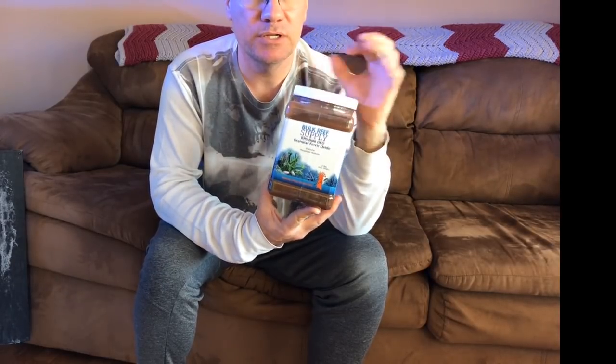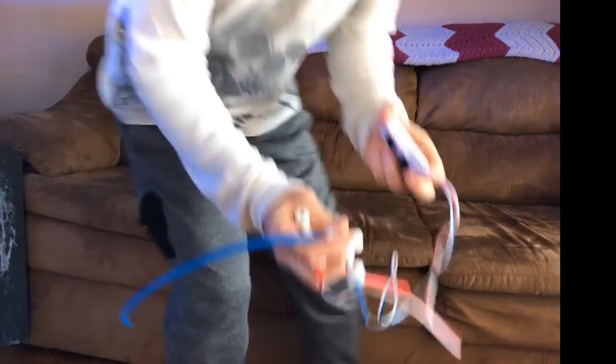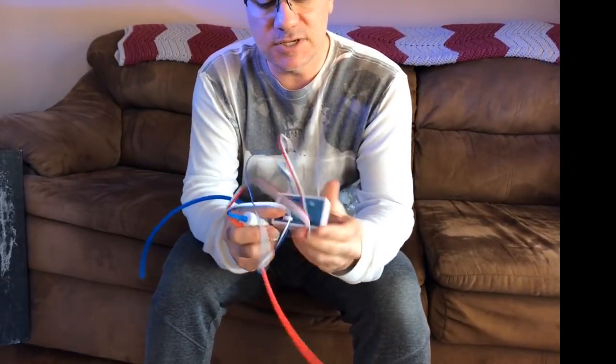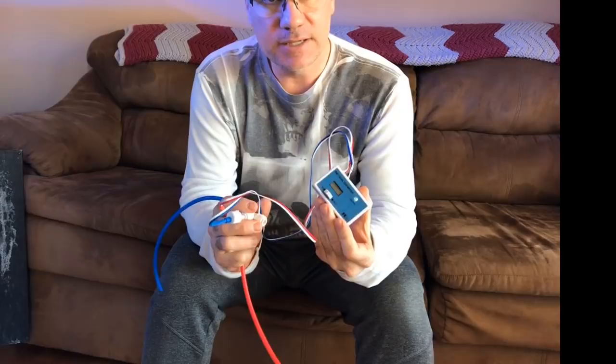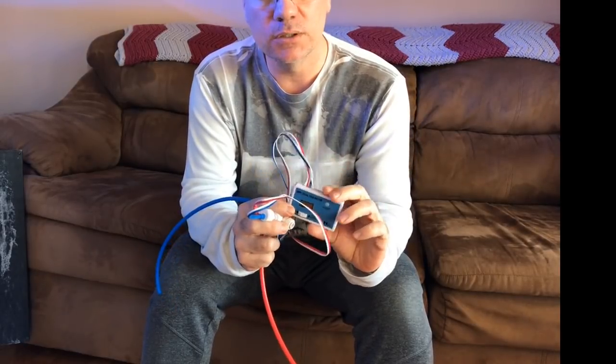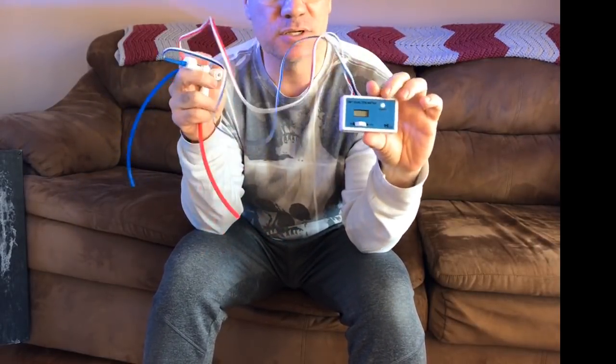My new RODI unit is excellent. The old one was broken — the TDS meter was reading six, which is not acceptable; it should read zero. Let me grab a TDS meter to show you how it works. I was going to cover this on Reef Radio a couple weeks ago.